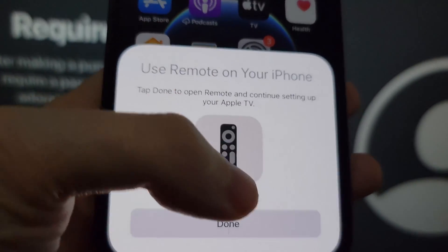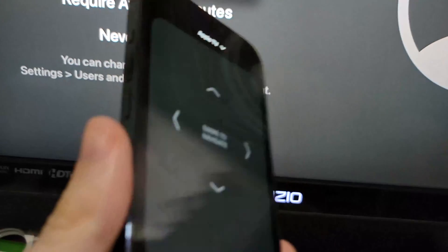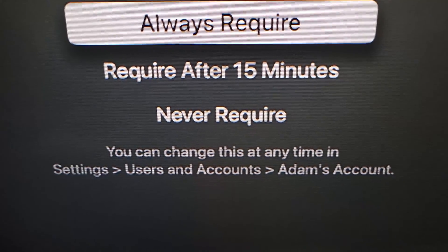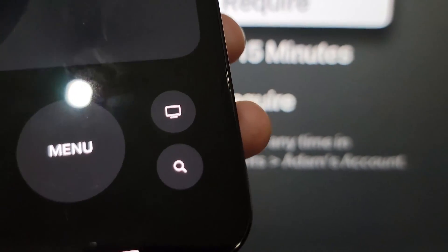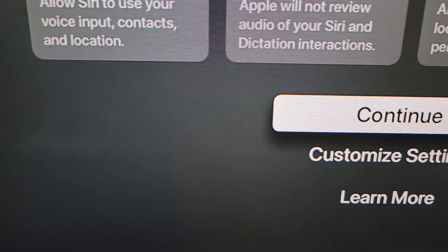From here, press done. And now you guys can see we can use this as a remote. From here, it's asking if you want to require a password, so you can swipe up and down and just press on it. I would just press continue.